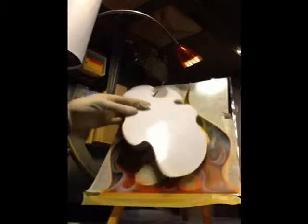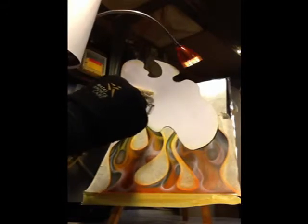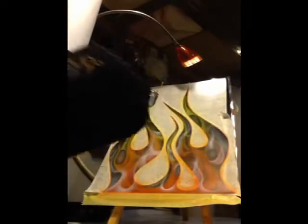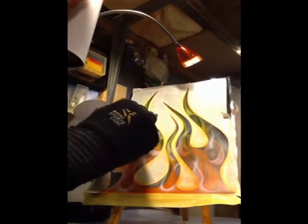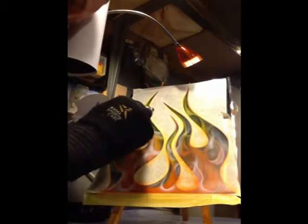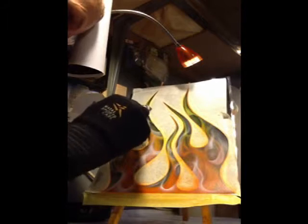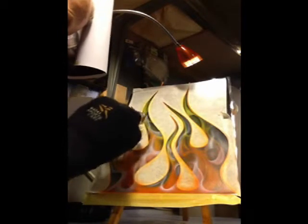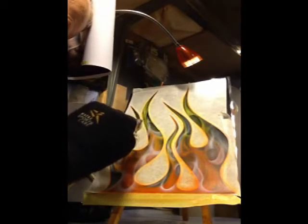I'll show you with this long one. You can go up here and make it shorter, and cross it. Up here. This was all from airbrush — the dagger.